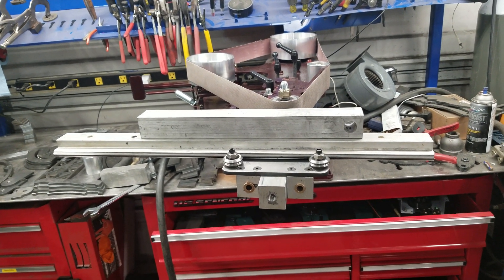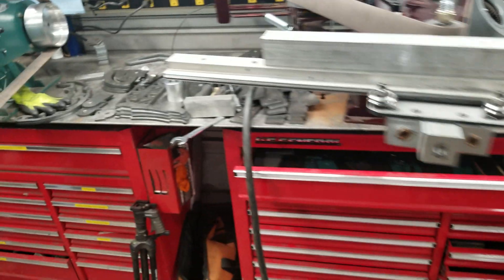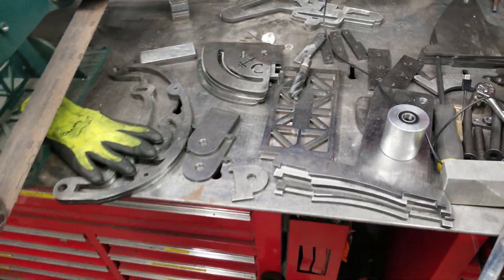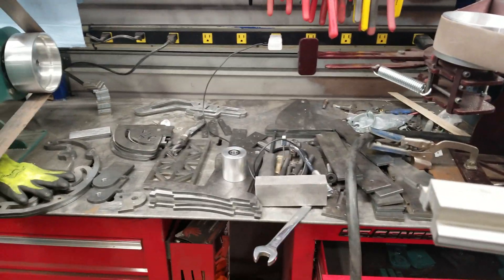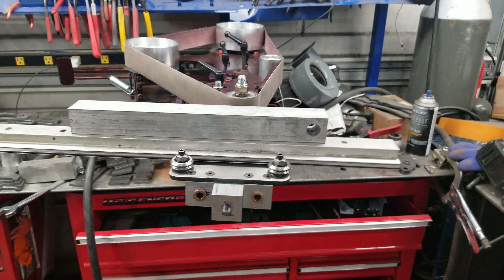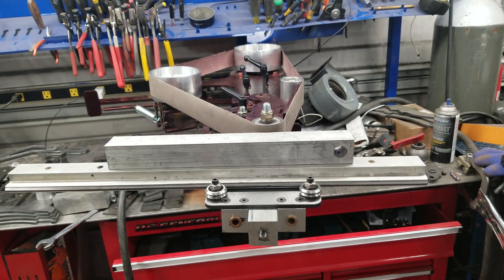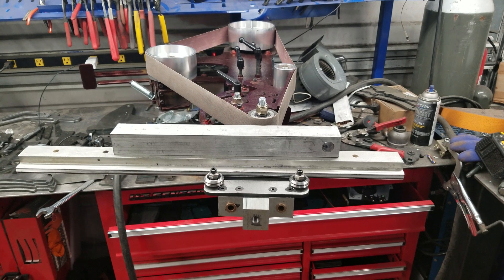Hope you like it — thanks for tuning in. By Friday there'll definitely be more information on the DIY grinder. There are grinder parts everywhere and the shop is blowing up because of it, so tomorrow morning is a couple hours of cleanup and then back on the fabrication. I'll put up video of that, as well as Friday video of the DIY grinder with information about ordering and how you'll be able to go about doing that. Thanks for tuning in, guys — we'll see you next time.